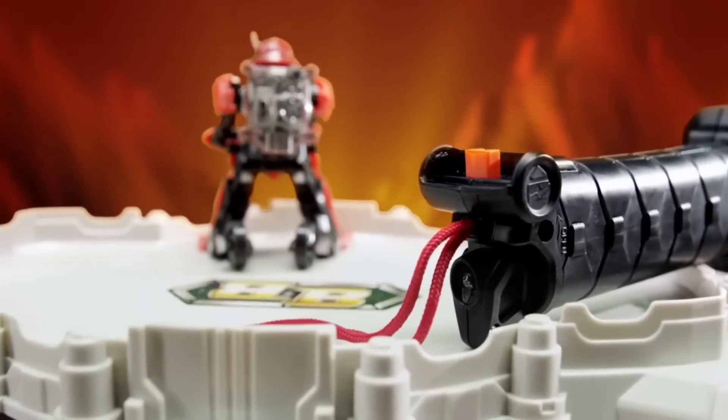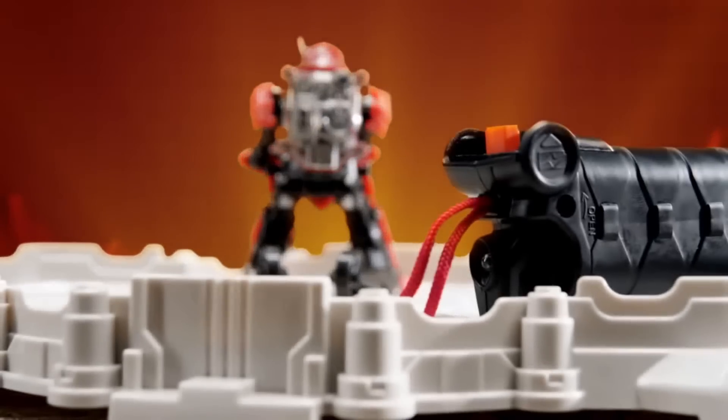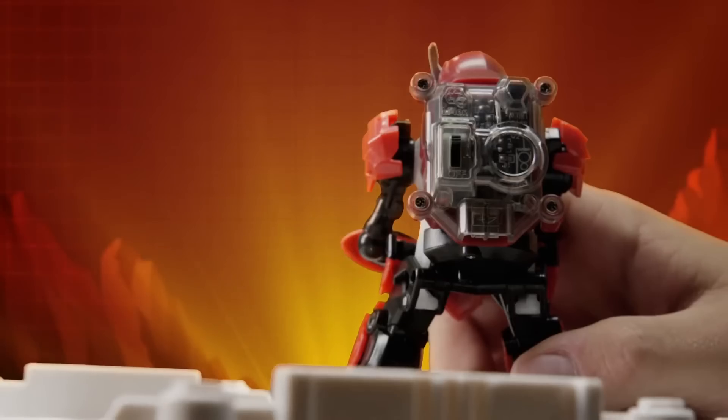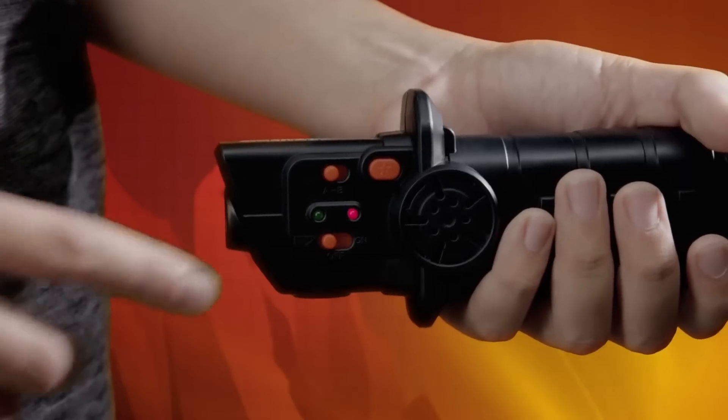Before you march into battle, your warrior must be charged. For optimal performance, charge your warrior for 20 minutes. Turn your warrior robot to the off position. Do the same to the katana controller.